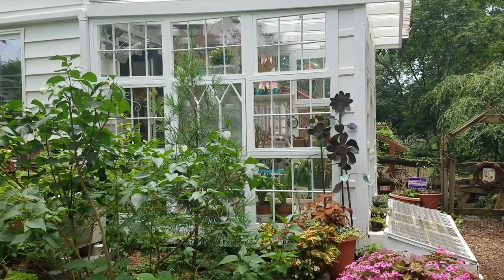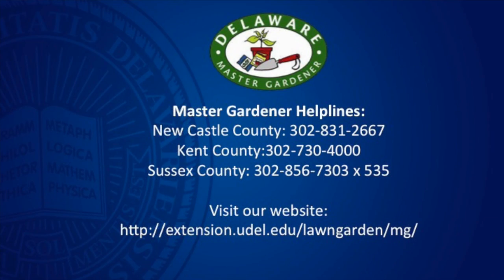Now I can garden year round. For more information about gardening, Master Gardener workshops, or to become a Master Gardener, visit us here.